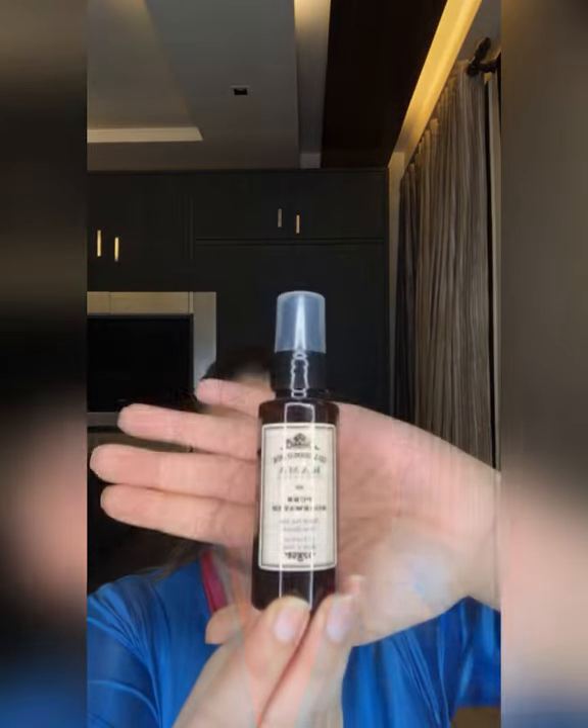Let's get started with my Kama Ayurveda Jasmine face wash to cleanse my face. Then I'm using Kama Ayurveda toner — let it air dry.